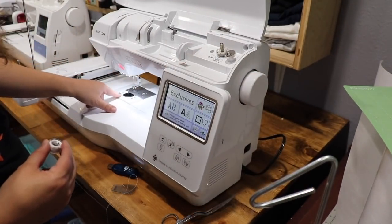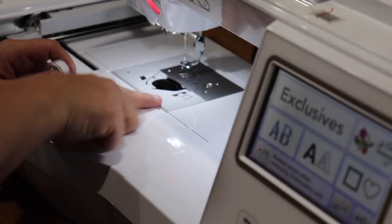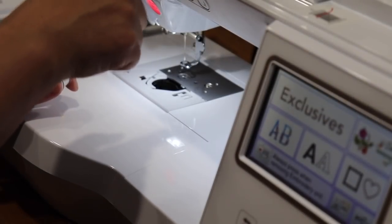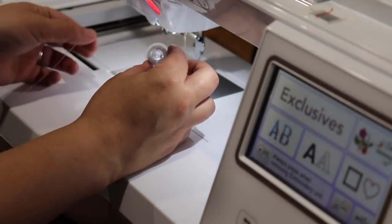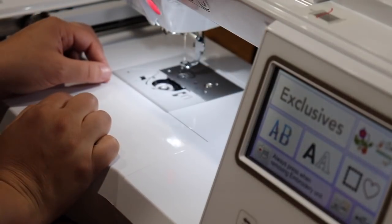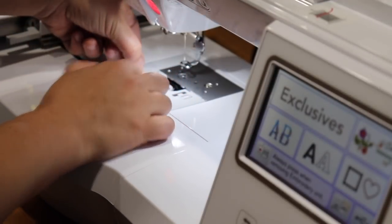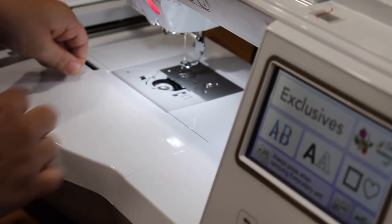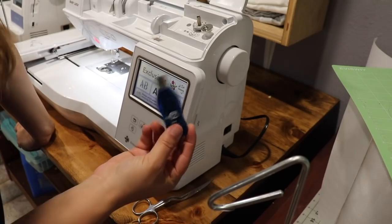Now I'm going to put my bobbin back in the bobbin case. Just like how you wind your bobbin, there are directions to follow. I make sure the thread is always in my left hand, then place the bobbin into the case and follow the little arrows. Snip off any extra thread and put your case back on. Now I'm going to go ahead and upload my design.